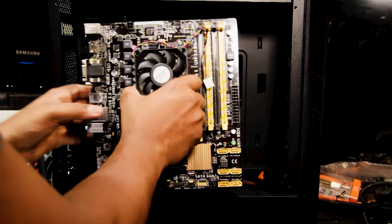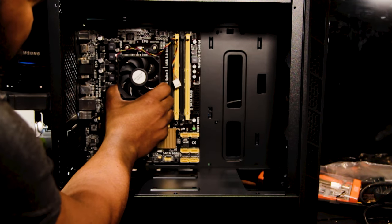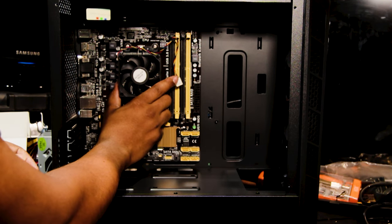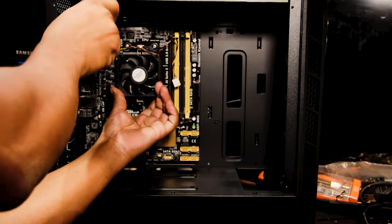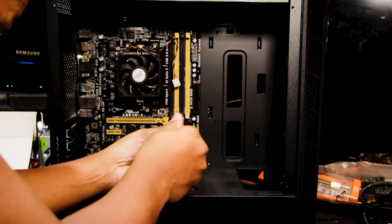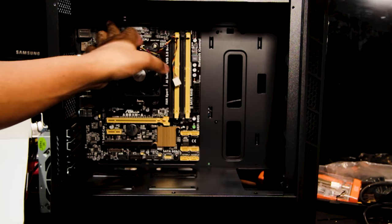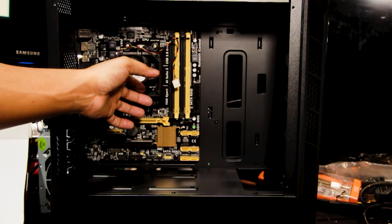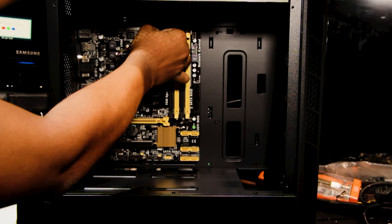First I want to line this up to look at our standoff screws and see exactly where we're going to be mounting the motherboard. That looks perfect right there. We've got one, two, three, four, five, six — six case screws for our motherboard. Now let's go ahead and connect our CPU.